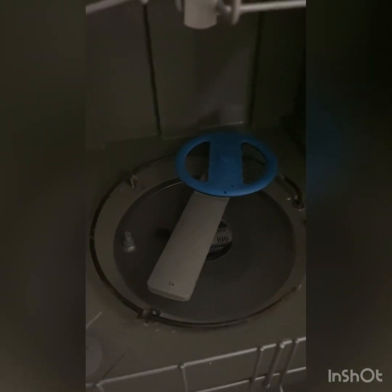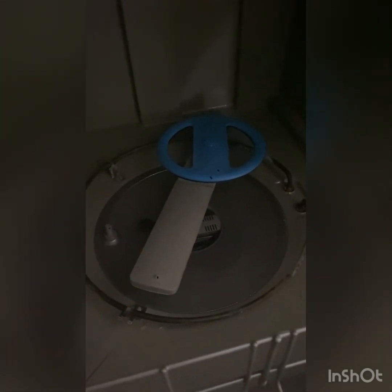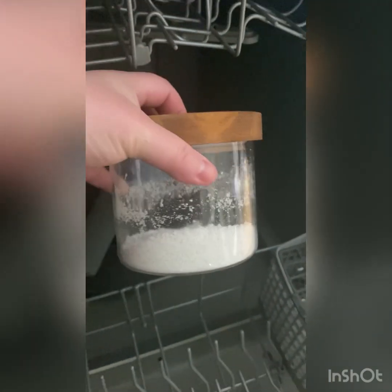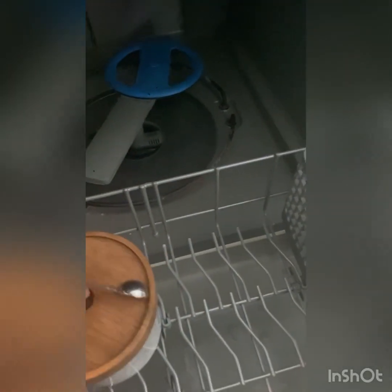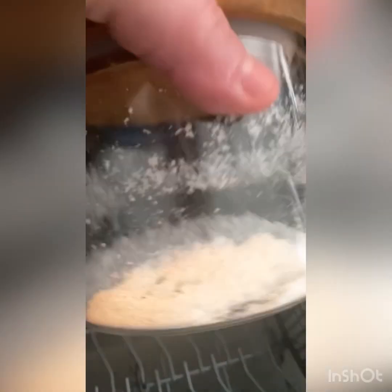I didn't ever clean this before, like I said, so I'm not surprised there was some gunk in there. I'm interested to see in two months when I clean it again using our Norwex detergent. I use a half teaspoon per load, and this is what I have left after using it for six months — so it lasts quite a long time. I'm interested to see what that filter looks like in two months using the enzyme-based cleaner. I'll let you guys know.